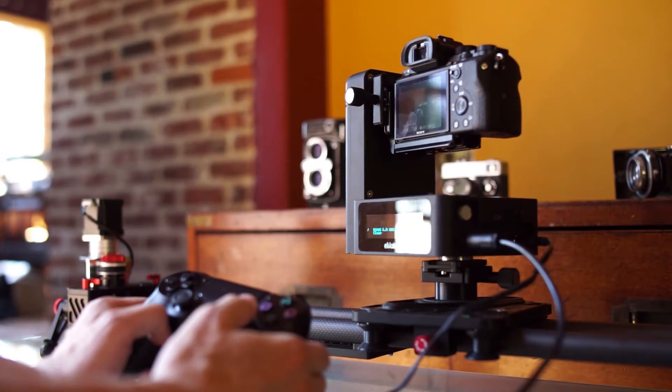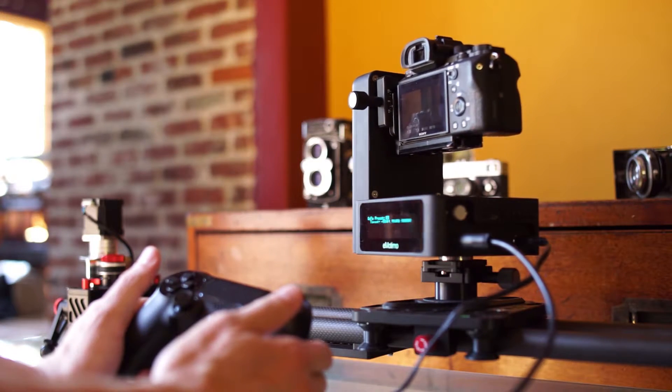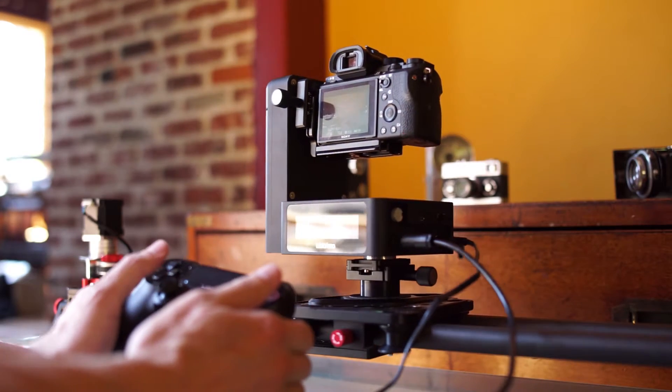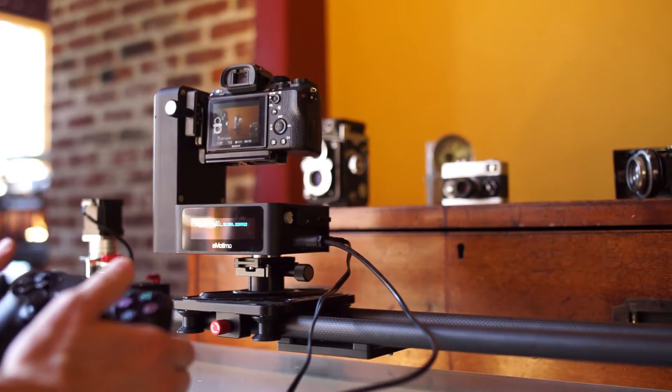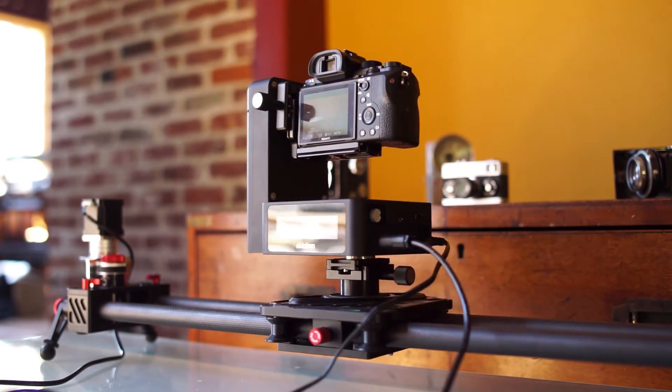Let's show you some simple examples. I just hit the L3 button to go to one position. Now I'm hitting the circle to drive to another. Now I'm hitting the R3 under my right thumb to drive to another position. Now I've hit the L3 one more time to go back to the original position.